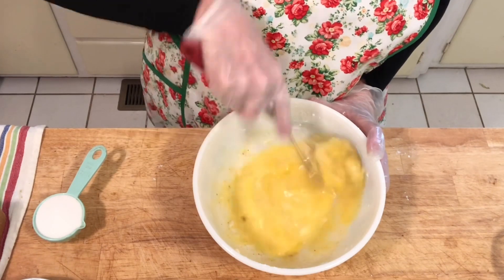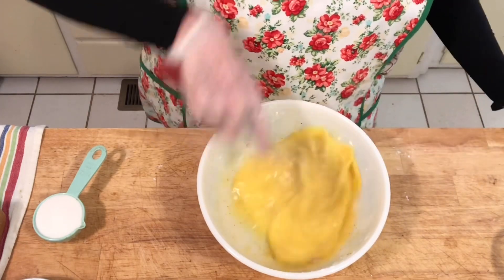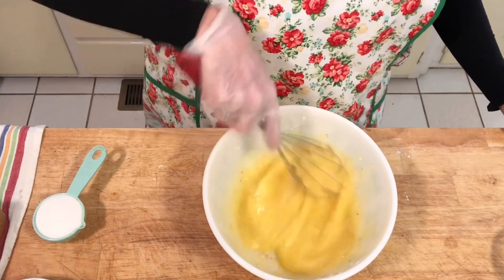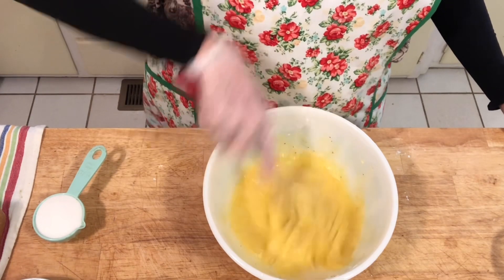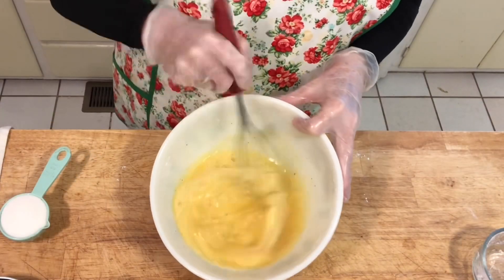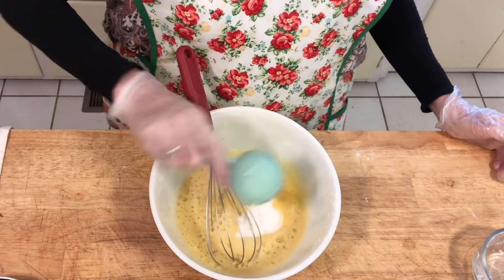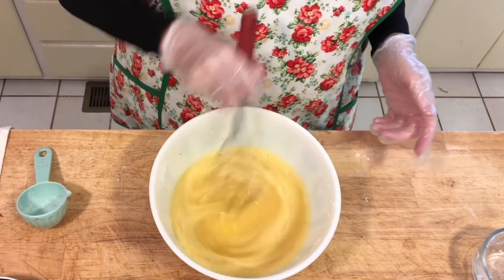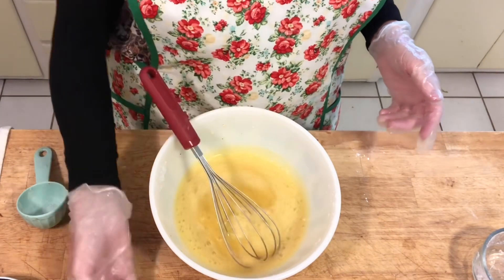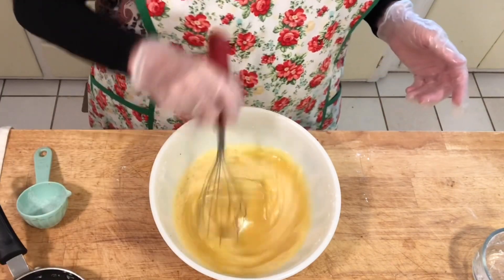It gets a lot of air incorporated and makes it really sheeny when mixed together well. So I'm going to whisk this for about two minutes until the eggs are nice and smooth. Now we're going to add a quarter cup of sugar — whisk that together — and then add our four tablespoons of melted butter after it's cooled a little. Whisk that together.